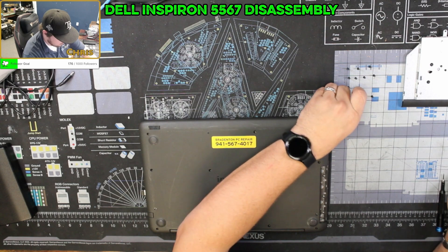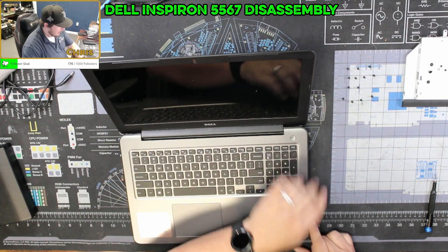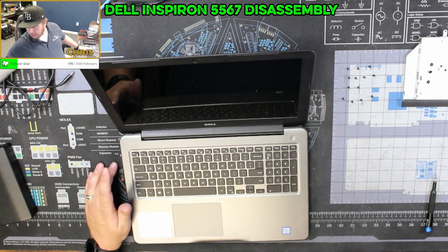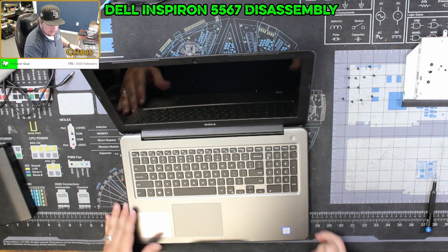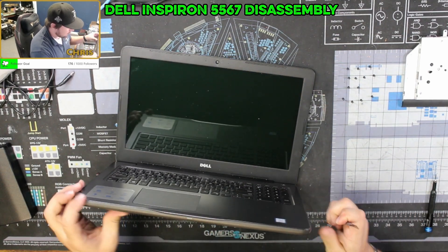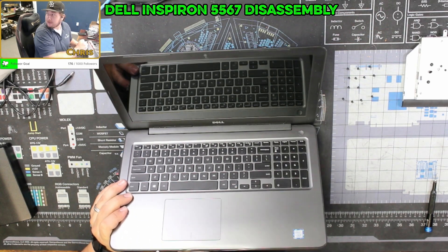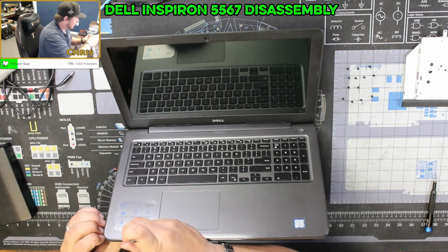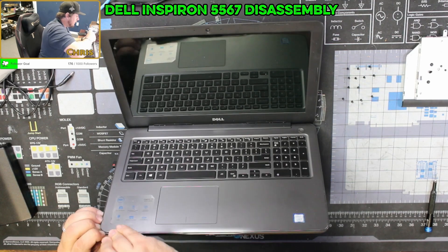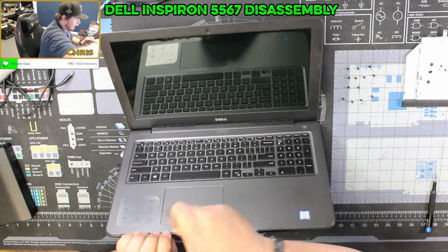That should be the last screw. Now we're going to flip this over and look at the keyboard side. There are times on some laptops where the keyboard is a separate component from the palm rest and you have to take that out, but it doesn't look like that's the case here. Now you want to get something relatively thin and flat — there's a seam where the black plastic meets the silver plastic. Try to put a little leverage on the corner of the laptop, get a tool worked in there, and then just pop the clips one at a time and slide the laptop apart.